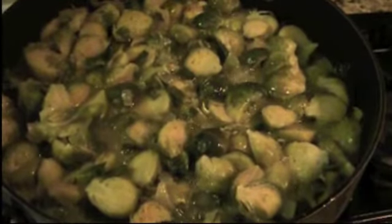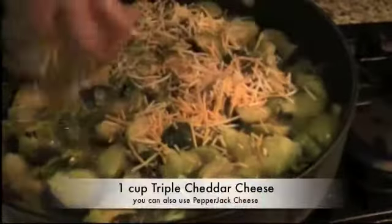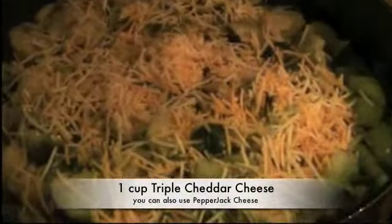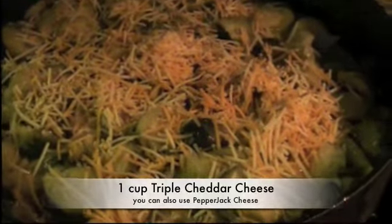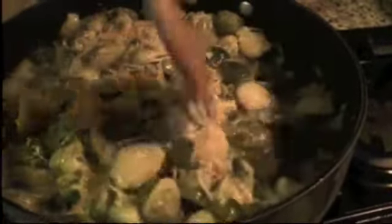Now we're going to add the cheese. Like I said, this is triple cheddar, but you can use any kind of cheese you like. We're going to stir it. Oh, it smells so good!